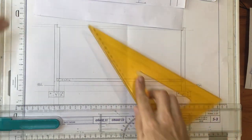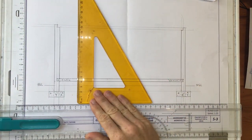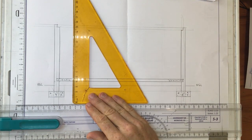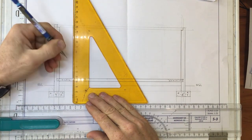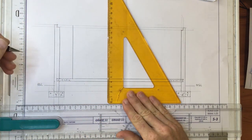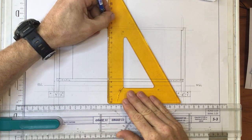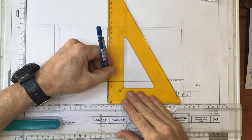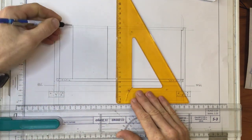I can straight away draw in some lines going right the way up to the top over here, right the way up to the top where the ceiling is going to be. That's where the ceiling is going to be — it'll go right up to the top there.